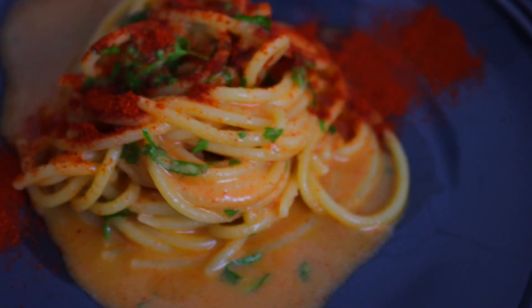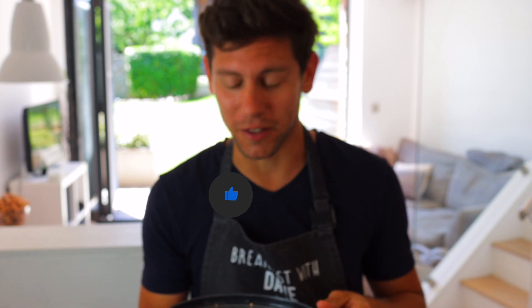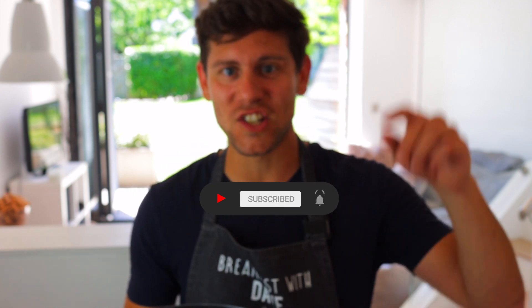Next time when you come back from your night out, remember this video. Go and check out the recipe in the description down below that I'll leave for you. If you liked this video, give it a like, and if you want to see many more amazing recipes, subscribe to the YouTube channel and follow me on Instagram at Breakfast with Dave. Ciao for now.